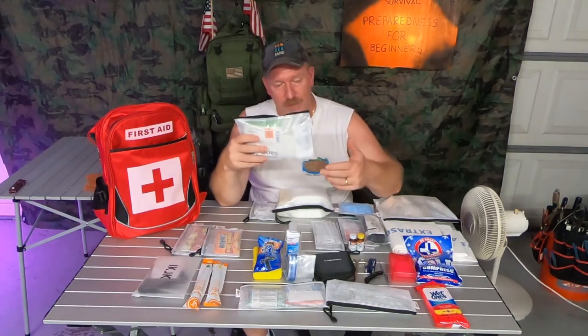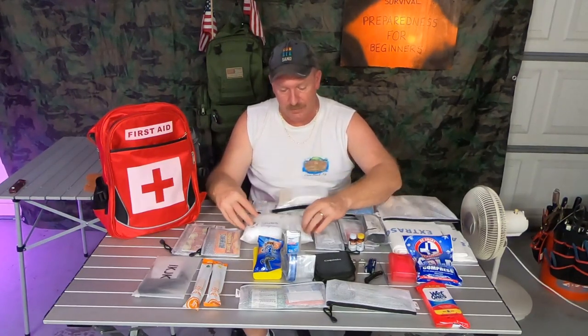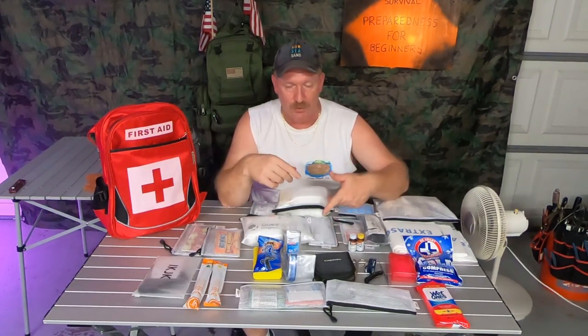And this little pouch here has iodine sticks. All you do is tear them open and pull out the stick — it's already in the solution, it's just a cotton ball on a stick — and you put that on your wound to keep infection away.